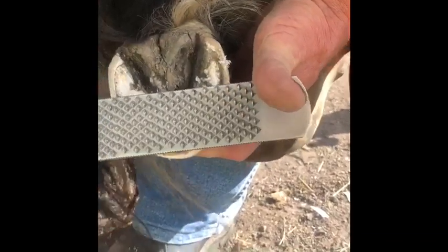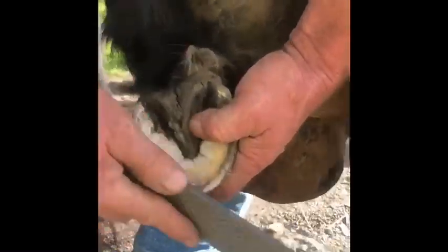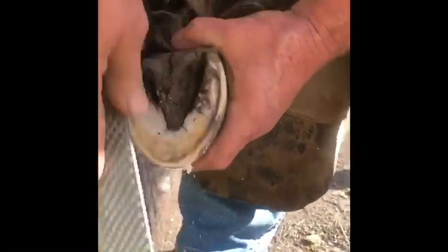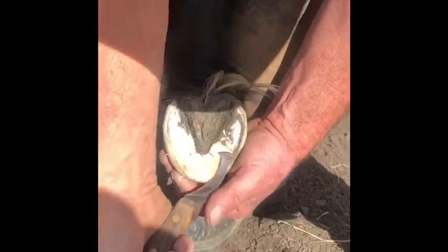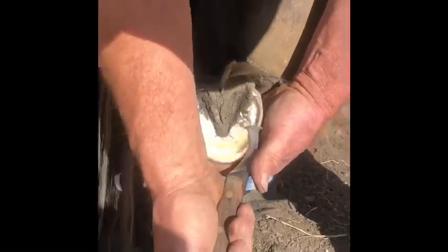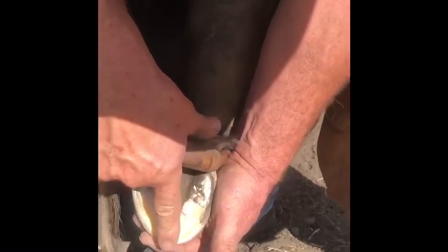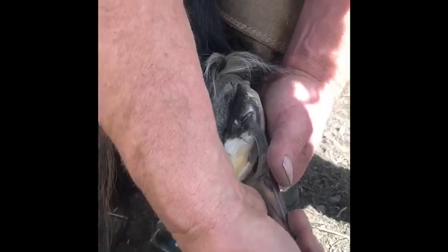Coming down to the break over - they call it the mustang roll - but once you've beveled in the front, I'm putting a secondary bevel on, which is really important and helps with the wear factor. This must be lower than that - in the wild, the horse would wear his foot down continually. I must make sure this is lower than the outside, even if it's by a millimeter or so.